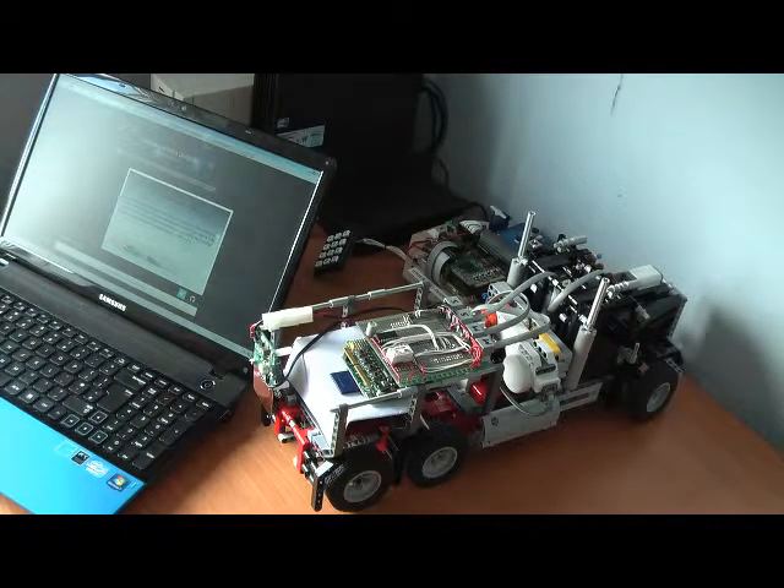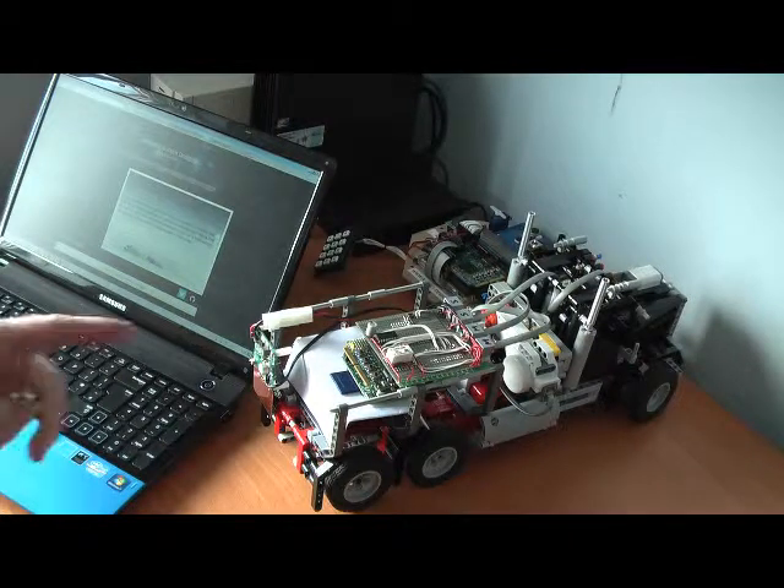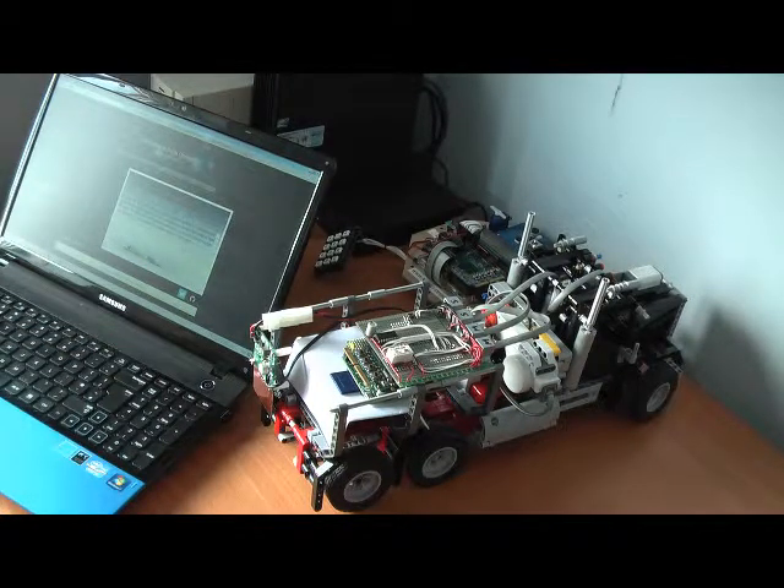So that concludes the demonstration. For more information, please visit our website at www.astrodesigns.com. On our projects page we've got a number of project ideas, and on our downloads page we have a few reference designs and application notes. We're including a schematic for the basis of the interface to the NXT motors.